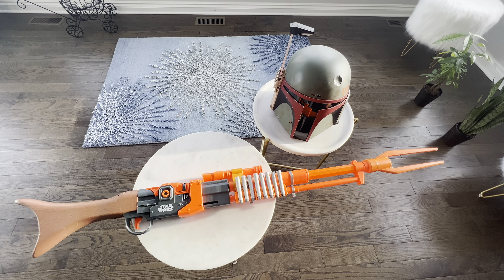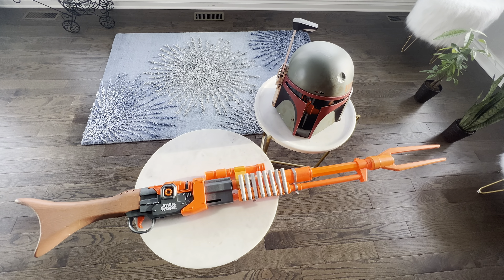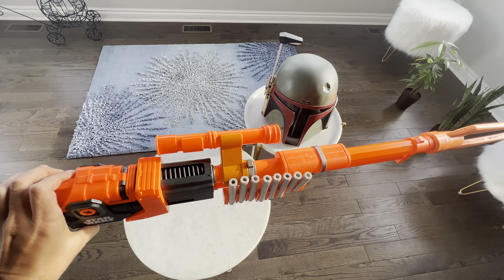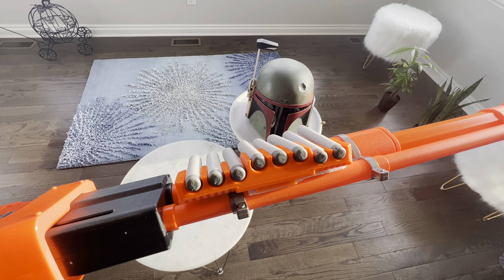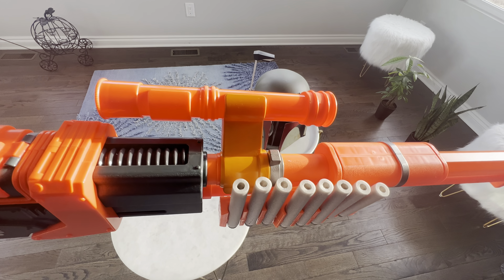I got the Mandalorian Ambon Pulse Rifle Nerf version — it only holds one round in the chamber, so I added a Nerf 8-round ammo rail. Pretty good quality of life upgrade.